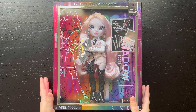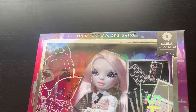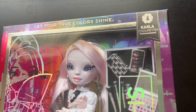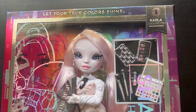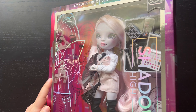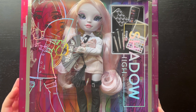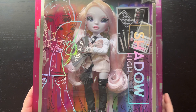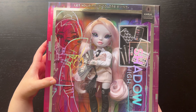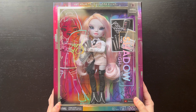The packaging starts with 'Let Your True Color Shine' up at the top with a silver foil. You can see her name, some of her accessories on one side, hangers on another side, the Shadow High logo, and this cool holographic foil.